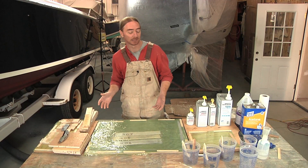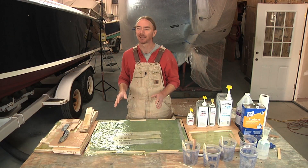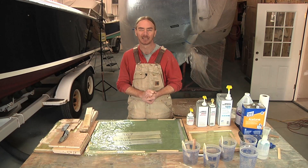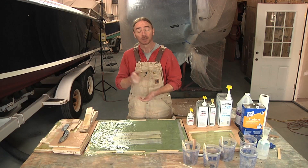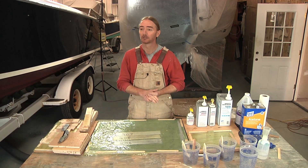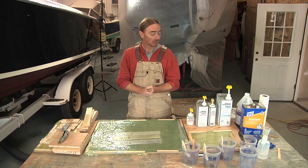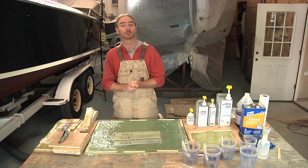With all of our sample pieces laid up, I'm going to be hands off for a few days to let everything cure, and I've got some other things to take care of. When I see you next time, we'll be laying up our gel coat and then we should be able to start doing some testing. Thank you for watching, and we'll see you again very soon.